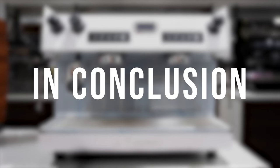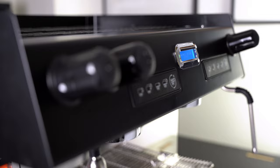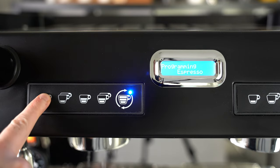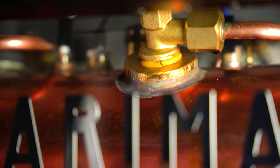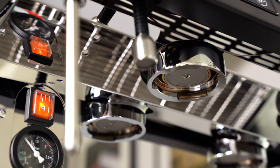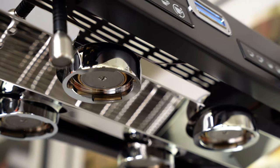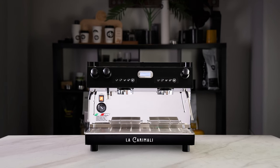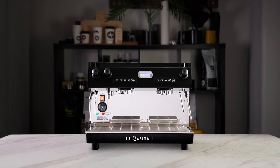In conclusion, La Caramali's Nimble is a shockingly good machine that almost anybody can use. Its user-friendly design and high build quality, mixed with its good looks, means you're getting outstanding bang for your buck. It's also an absolute trooper with its 11-litre dual boiler. This is a machine we at Depachi can confidently recommend.